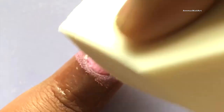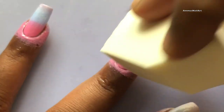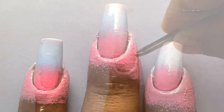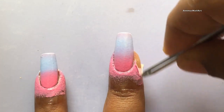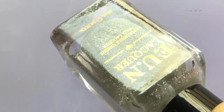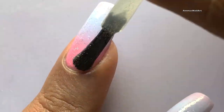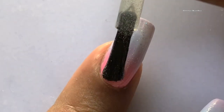Creating an ombre effect is always fun, whether it's on your nails, canvas, or anywhere. I've applied all the polishes onto the sponge and then dab the sponge on my nails. Here is the final effect — you have to continue doing this until you get that opaque look.